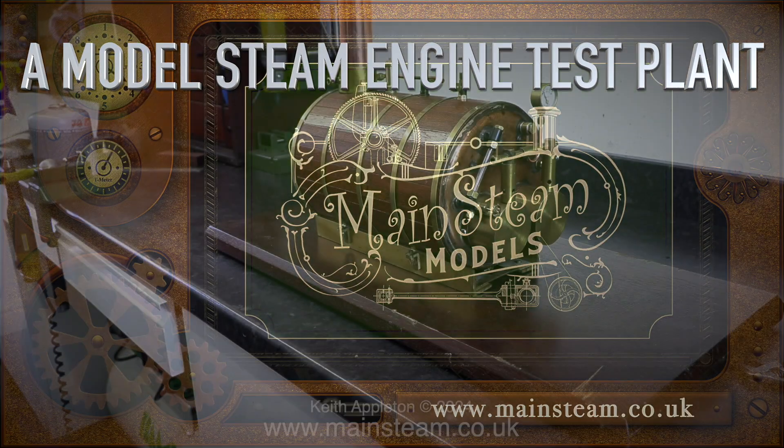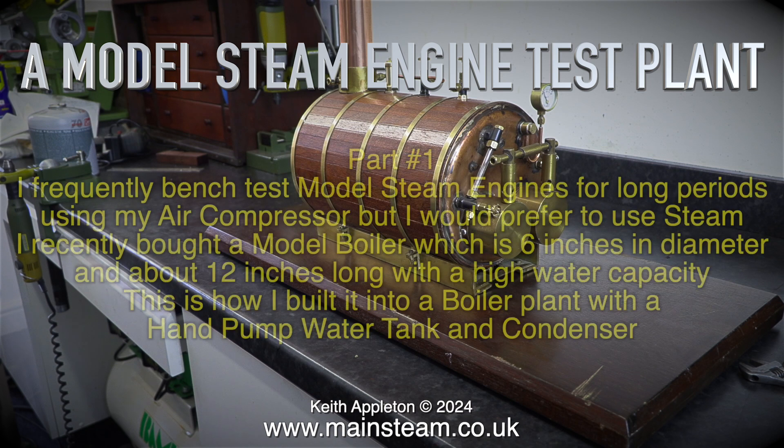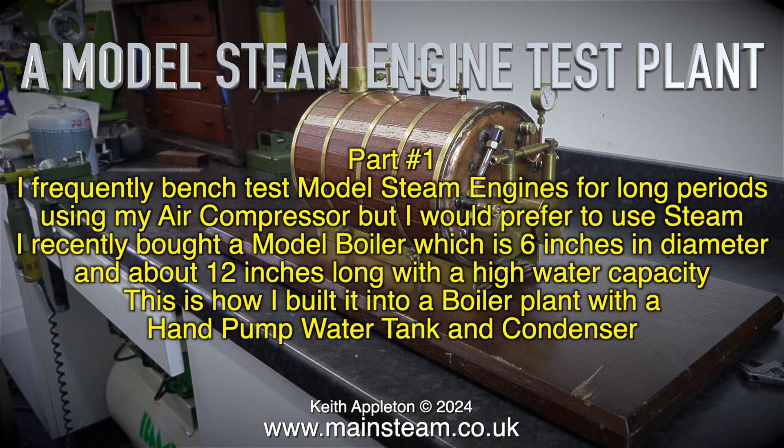A model steam engine test plant. Welcome to part one. I frequently bench test model steam engines for long periods using my air compressor, but I would prefer to use steam.